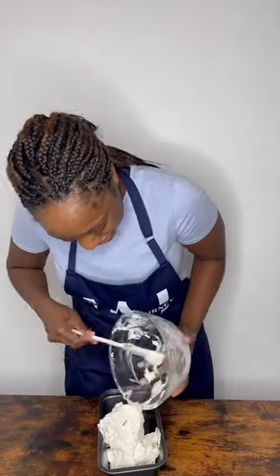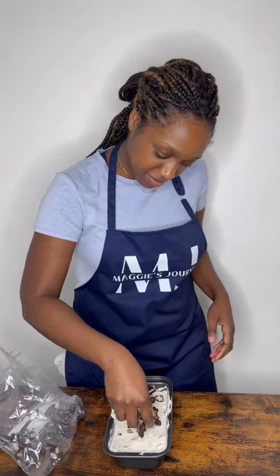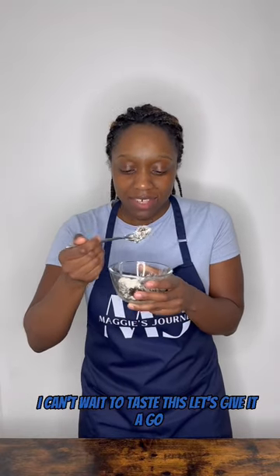Pour your Oreo mix into a pan. Sprinkle your crushed Oreos on top and place in the freezer. I can't wait to taste this, let's give it a go.